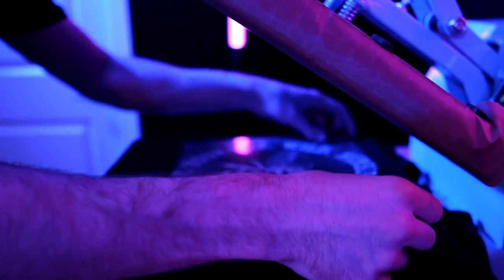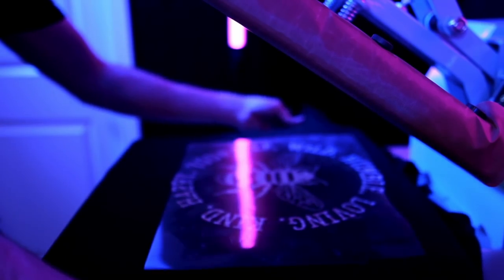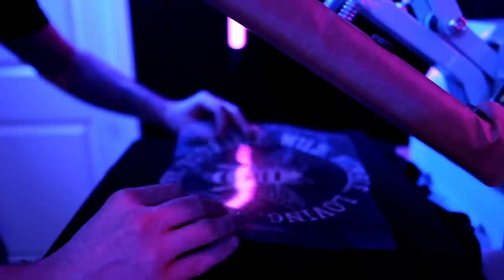That is all now onto the heat transfer mask. Let's go ahead and apply it to our t-shirt. For the heat press settings I am setting that to 300 degrees and the timer to 15 seconds.